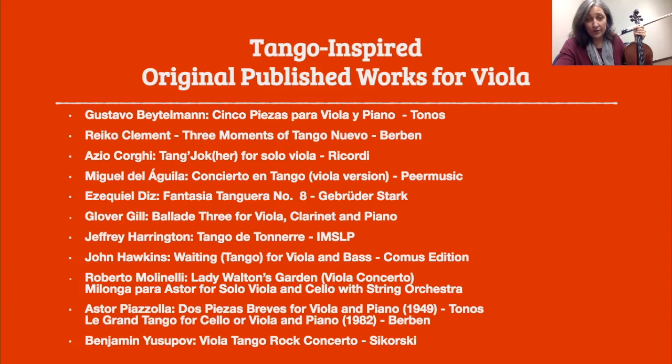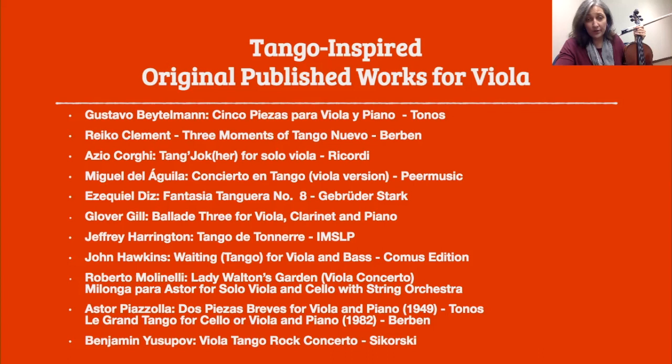So I hope you'll check it out. I hope you'll be inspired. I wanted to share one last thought — a quote from Miguel del Aguila: 'The viola is rarely associated with the sound of tango, and yet I find it an ideal voice for it. Dramatic and expressive without being melodramatic. The viola sound has often a certain sadness, darkness, and sultriness, just like tango does.' I couldn't agree more, and I'm glad that Mauricio Marcelli agreed with me — that the viola is definitely made to tango. I hope you'll explore some of these compositions and techniques, and I hope that you'll really enjoy it. Thank you.